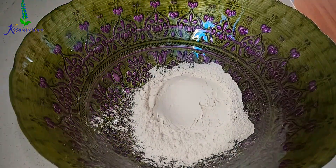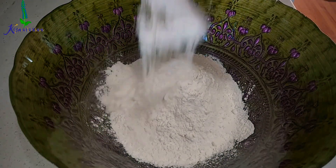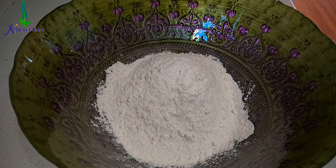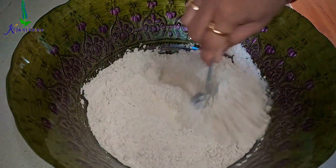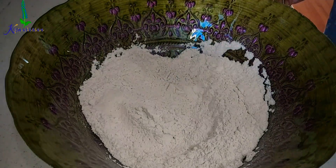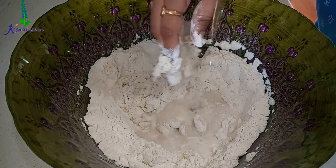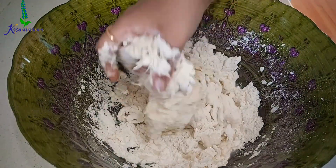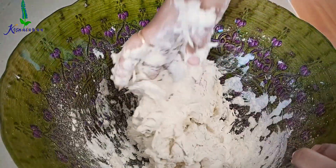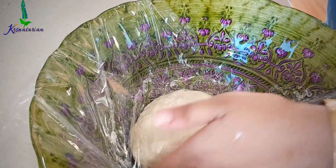For the spring roll sheet, I am going to take two and a half cups of all-purpose flour, also known as maida. Then I'm going to add around 2 teaspoons of salt and mix everything well. After mixing, I'll gradually add 1 cup of cold water until you can knead it into a soft dough. Do not add too much water because you want your sheets to get crispy. After doing that, I'll cover it with a cling wrap and keep it aside.